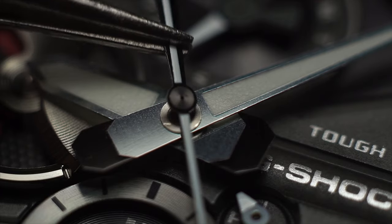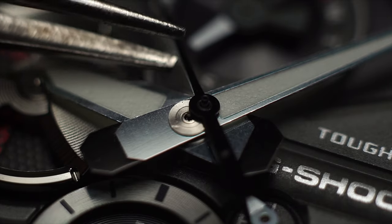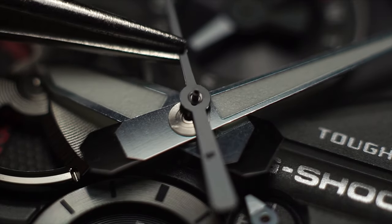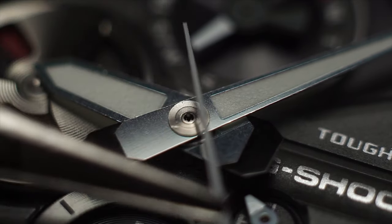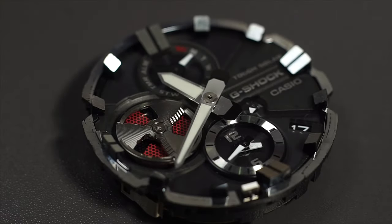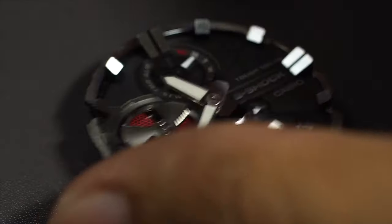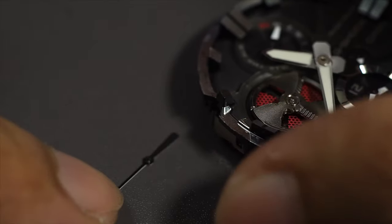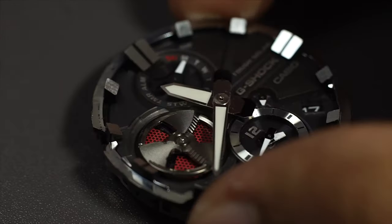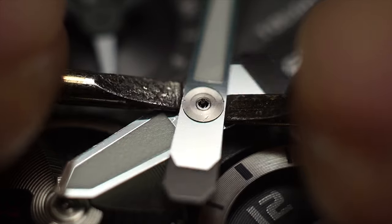Okay, just removed the second hand — this is what it looks like from the front and also from the back. That's a better angle and close-up for you. This is the second hand I just removed, and next I'll remove the minute hand using a similar method and similar tools.